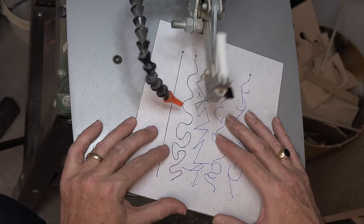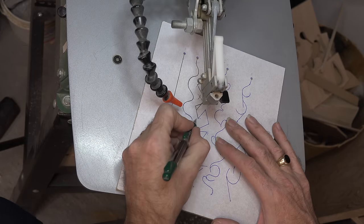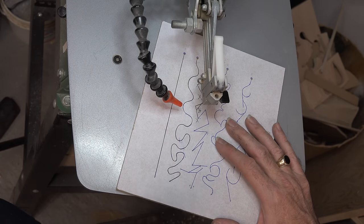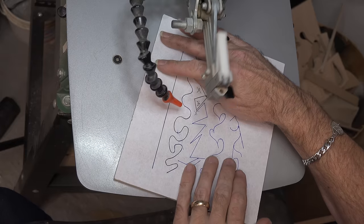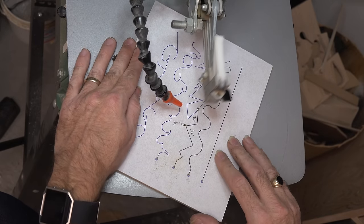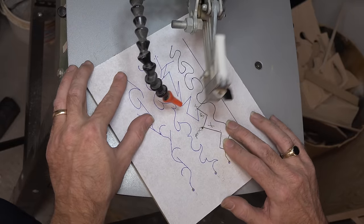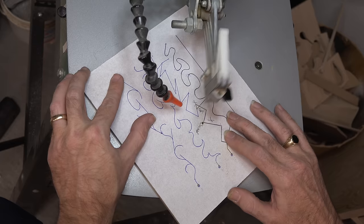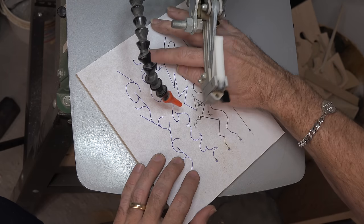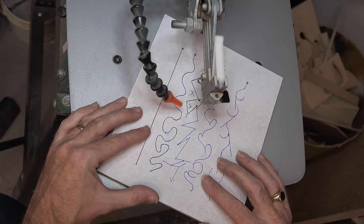For this corner, we're going to say we want to keep this side, so we don't want to come out here. If we're keeping this side, the other part is scrap. What we can do is cut up to the corner, stop, pull it back a bit, rotate in the scrap area, and pull backwards back into that corner. Once you get into the corner, rotate the blade and then start your cut. We've already determined that area is scrap, so just like I showed you before, do that rotation around the outside and then come back in to carry on with your cut.